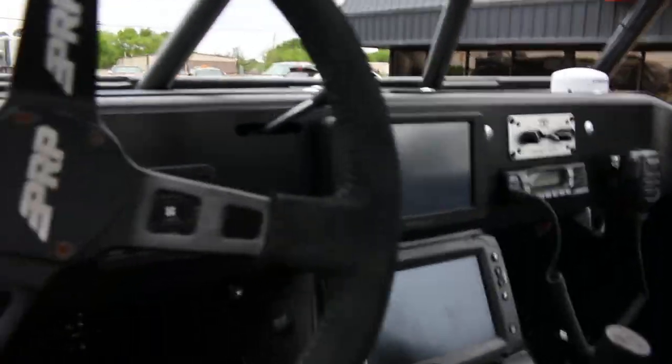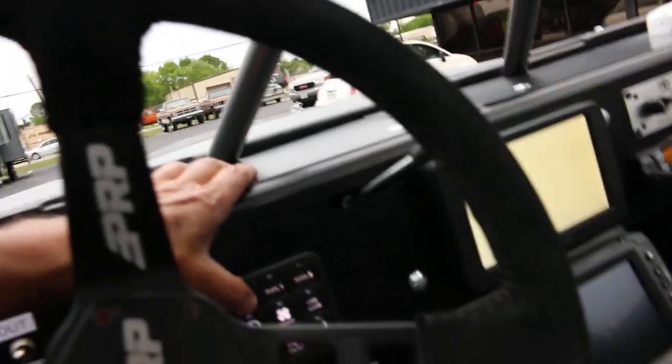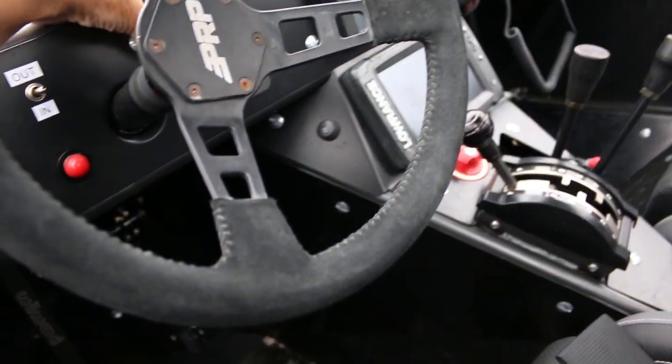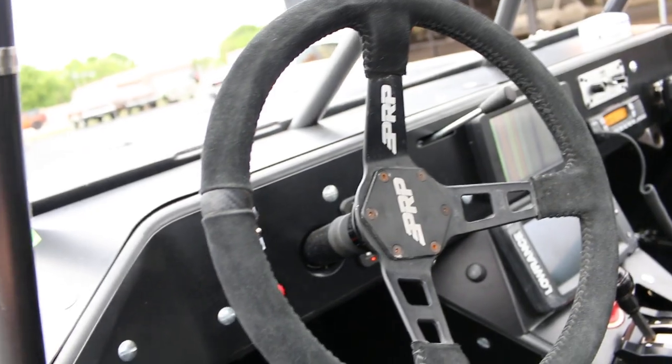It's got a Lowrance GPS. In fact, let me light this up here — there's your ignition. This gets everything kind of going. I'll go ahead and start it up. It's got an Atlas transfer case.